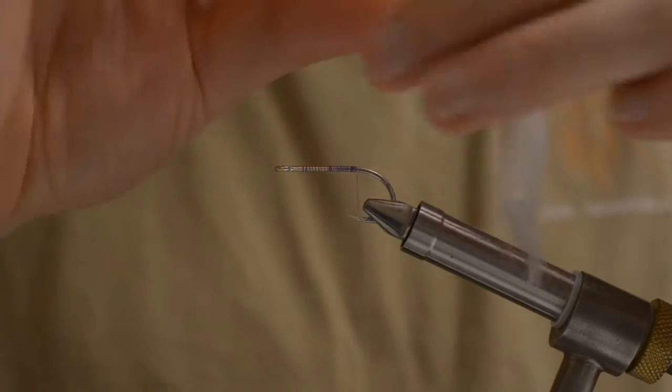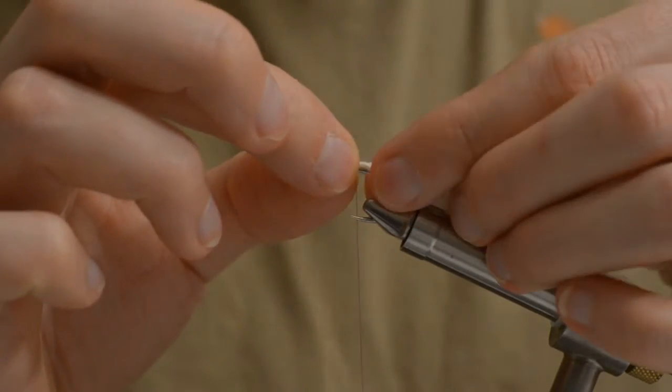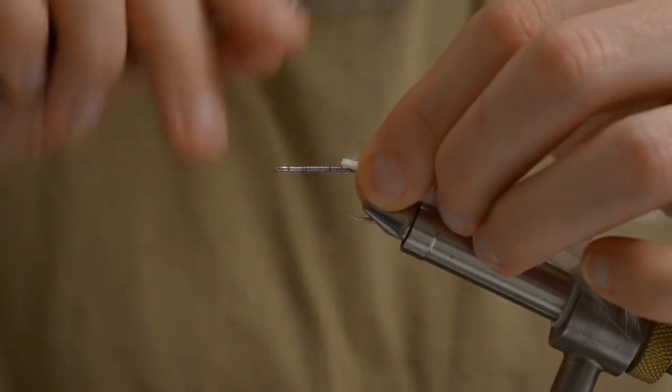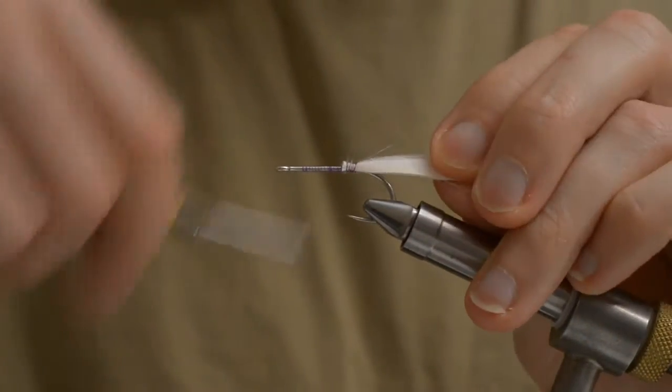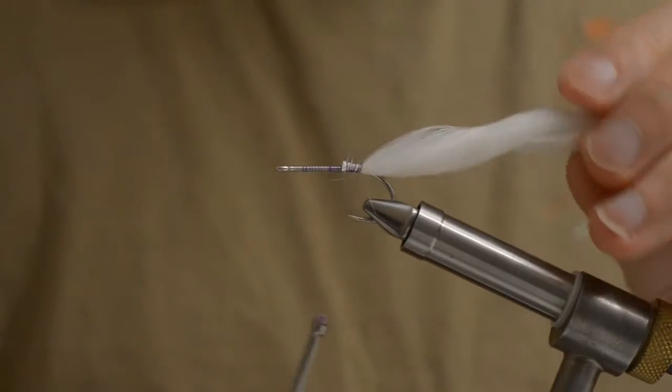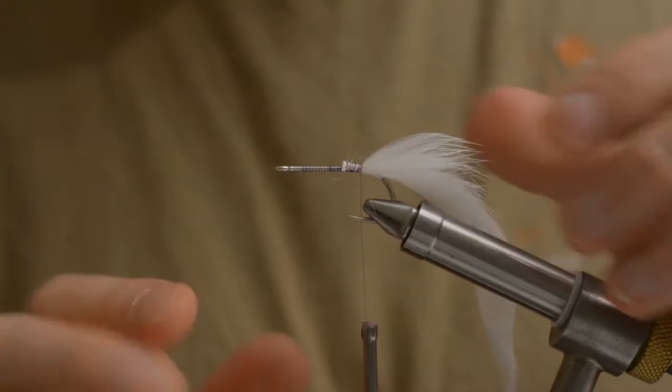For the tail I will be using a Zunker strip, white. The size is about 5 cm.